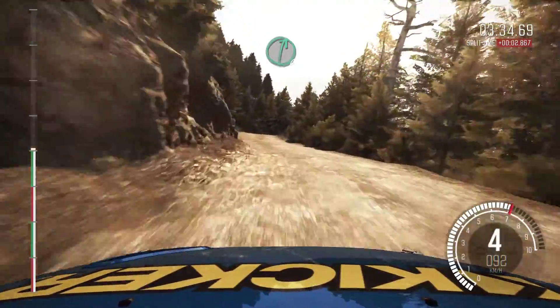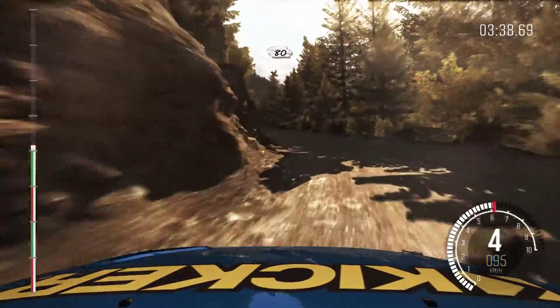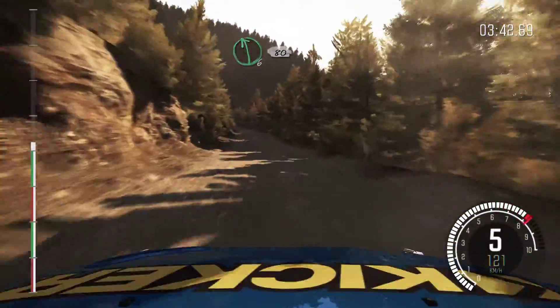Right 6, over small crest. Into left 4. 80. Left 6, 80, over small crest. Left 6, 80.